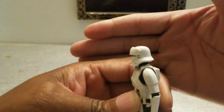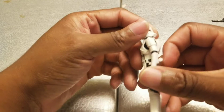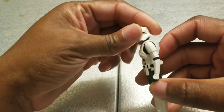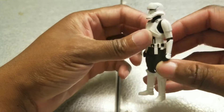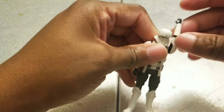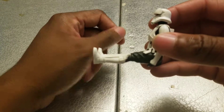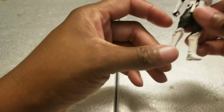His head rotates 360 degrees no matter which way you turn it. It goes up very little and down a little. His arms rotate at the shoulders 360 degrees. His legs go up to almost a complete 90-degree angle, obviously no knee bends, and they go back that far. No knees, no other articulation.